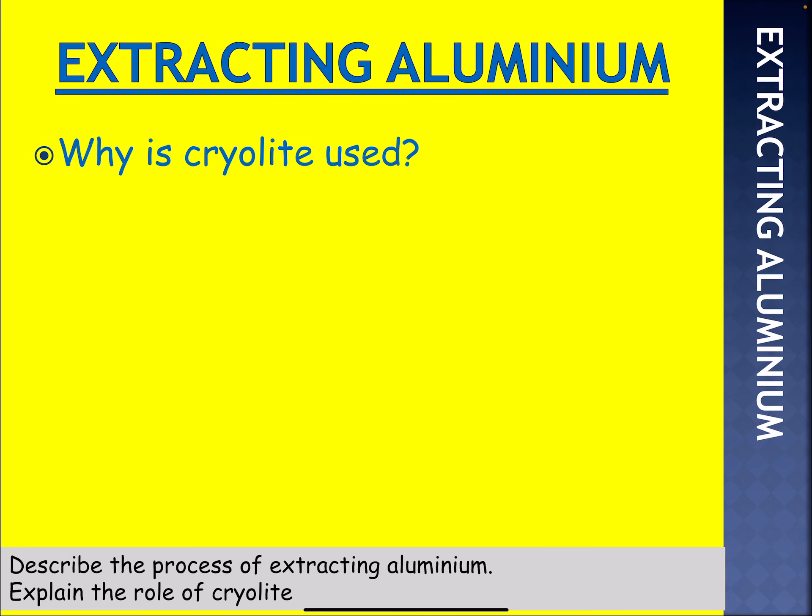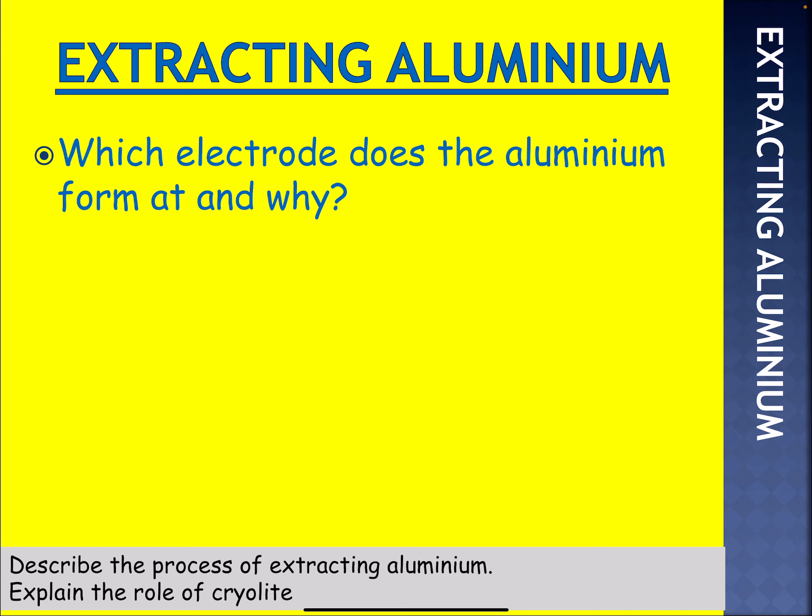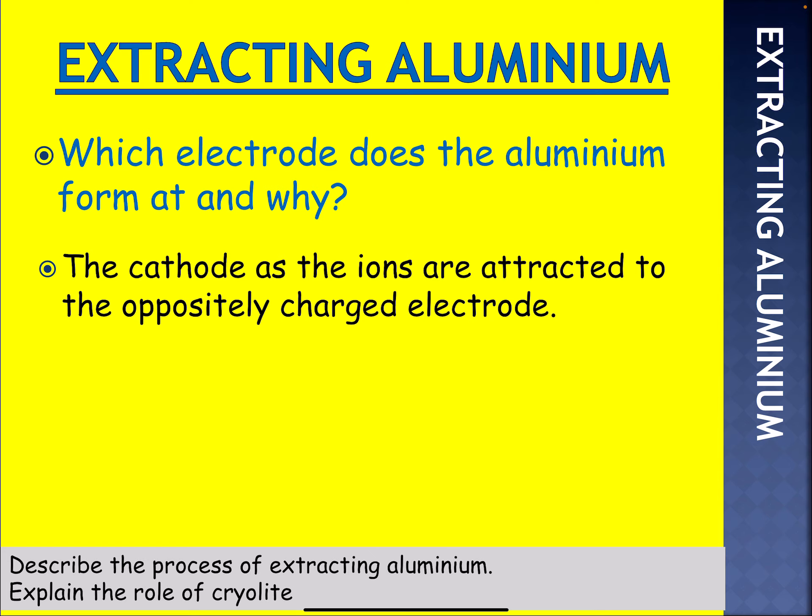Why is cryolite used? Hopefully you've worked this out from one of the flow charts earlier. The answer is: to reduce the melting point, to save energy and reduce costs. Which electrode does the aluminium form at, and why? It's at the cathode, because the aluminium is positively charged and the cathode is negatively charged, so the ions are attracted to the oppositely charged electrode.